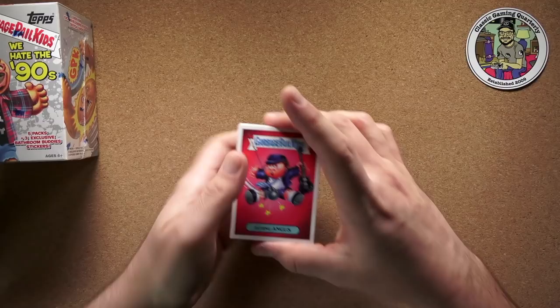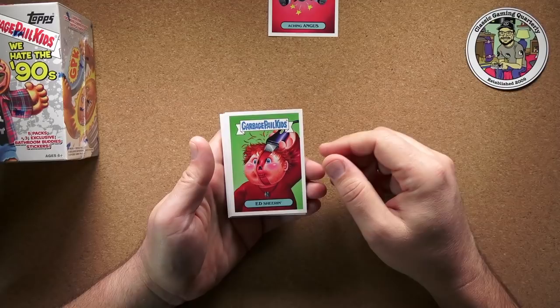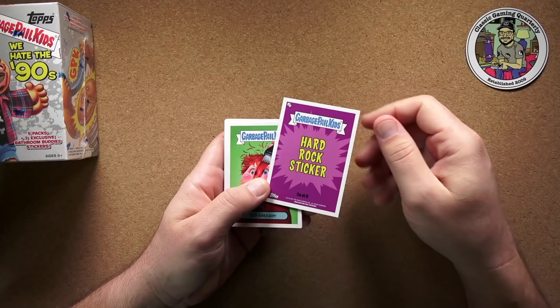Oh, this is cool already. First we've got Aching Angus — that's Angus Young from AC/DC. That's pretty cool. And Ed Sheeran. Maybe I'm a little bit too old — I'm not really super familiar with Ed Sheeran. That is how you say that, right?